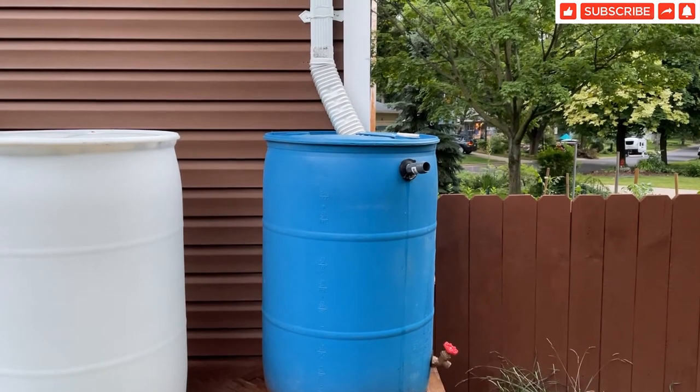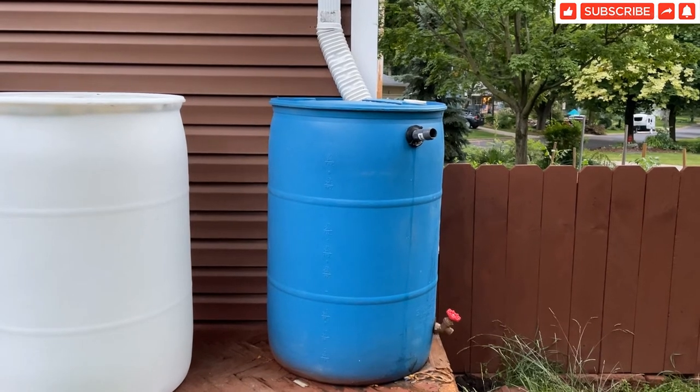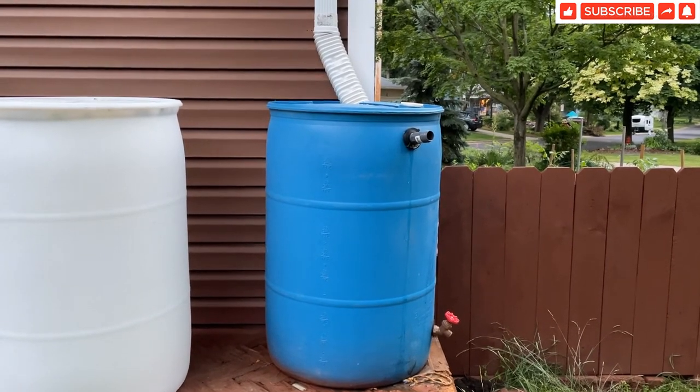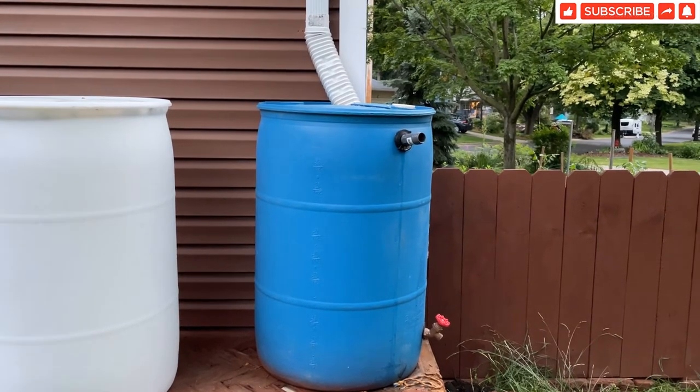Hello everyone, welcome back to another video in the Garden Talk channel. In this video I'm going to discuss one of the single most important mistakes you should not make if you have a rain barrel system.